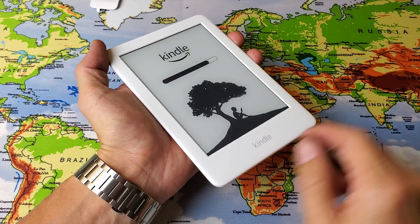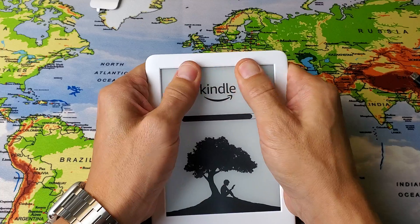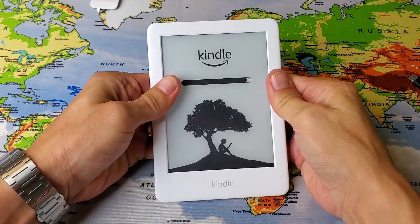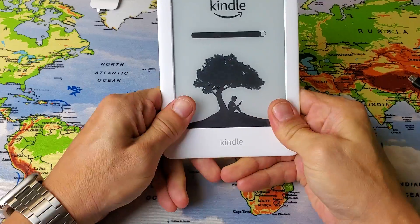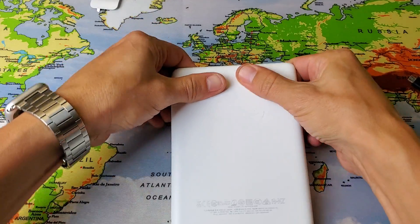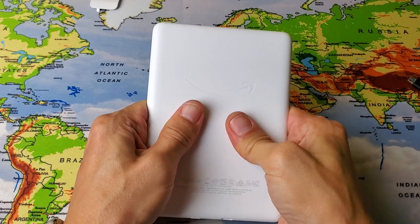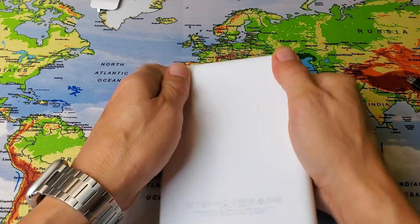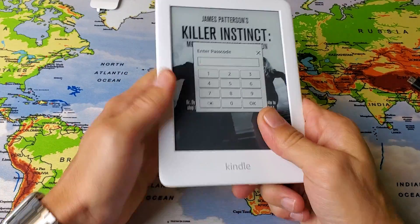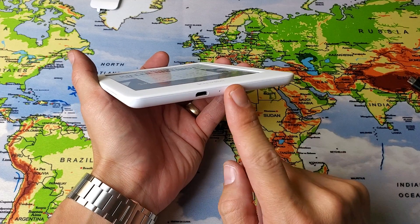Now if you're still down, grab the Kindle with two thumbs and start pressing all over the screen and on the bezel too. Give it some pressure all over the screen — just keep pushing in like this. Flip it over and do the same thing on the back, because it's possible you have a small disconnection issue. Keep pressing firmly all over, flip it back over, go all over the screen, and then do the force restart again: press and hold the power button. Doesn't matter if it's plugged in or not.